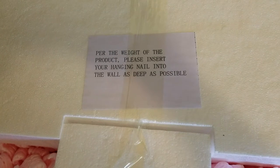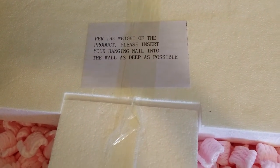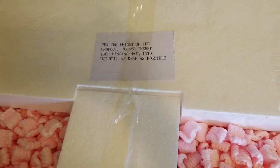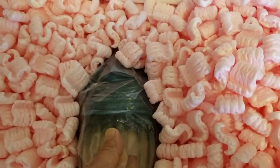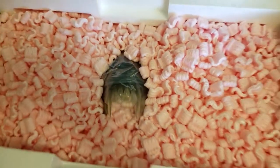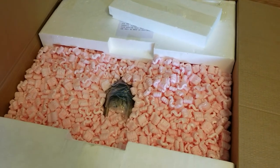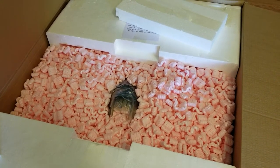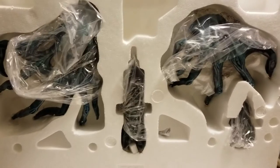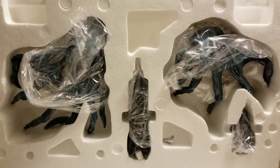The instructions say: since it's wall mountable, per the weight of the product, please insert your hanging nail into the wall as deep as possible. As I remove this part I can already see the face of the alien, but this thing is so freaking heavy. I'm gonna take my time taking it out and assembling it. Let's take a look at this massive statue.